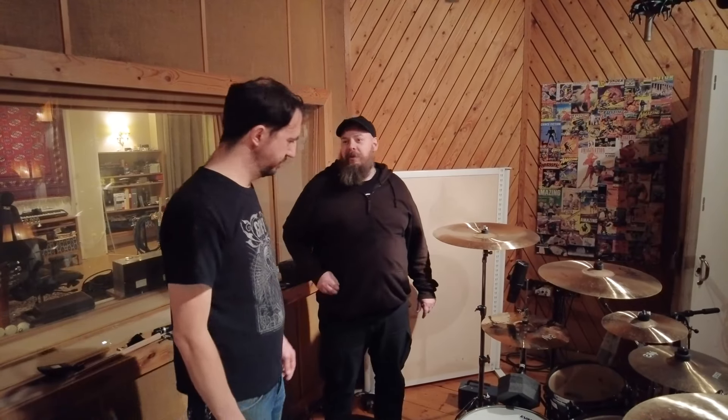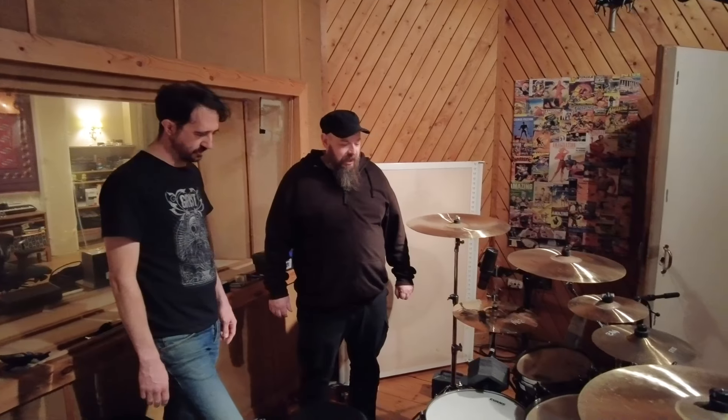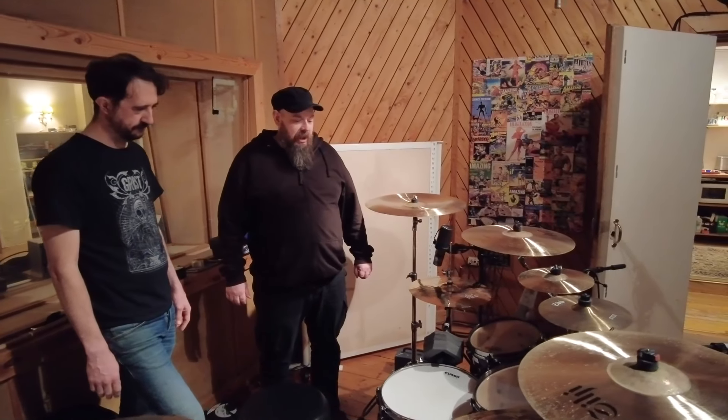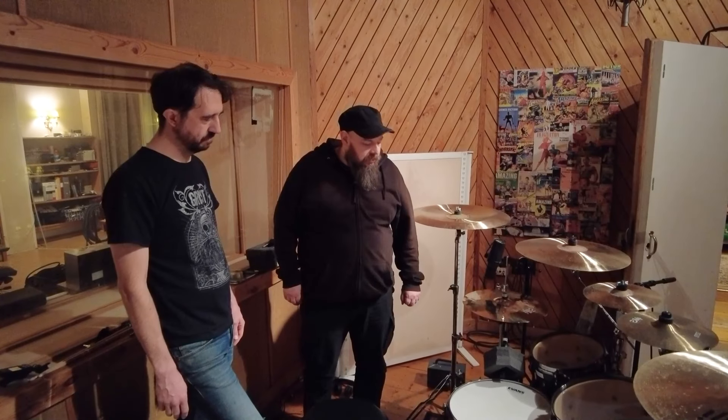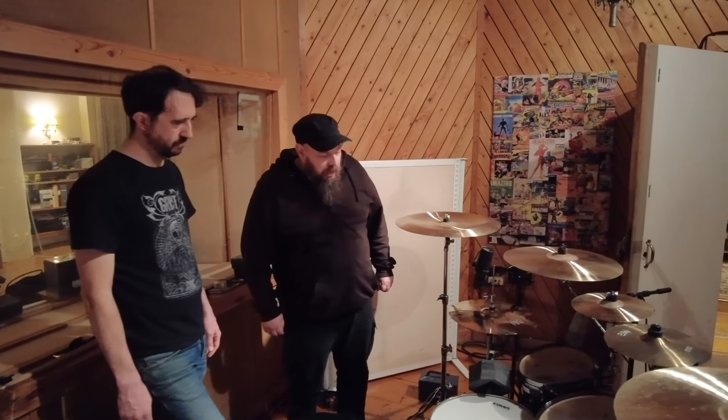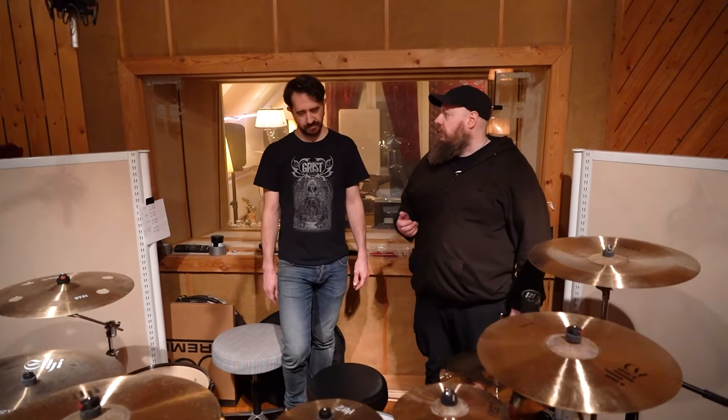The snare head was up for debate. I wanted a more dry sound and you recommended a more open sound. We ended up using a G12 — Remo's G12 — which is a single-ply but slightly thicker. And I think we ended up with a pretty good snare sound. It's got tone but it's not as ringy as the traditional coated Ambassador.